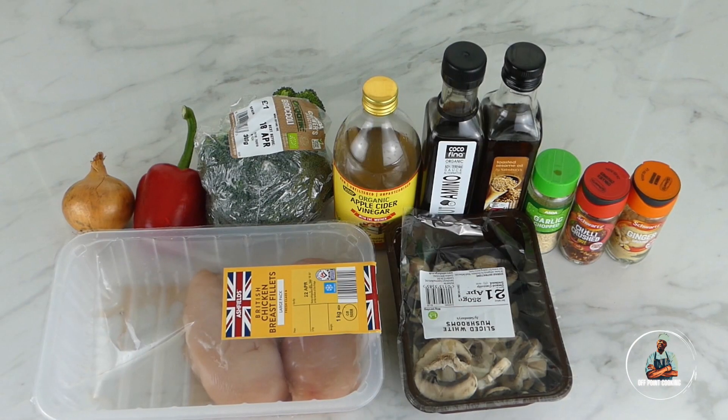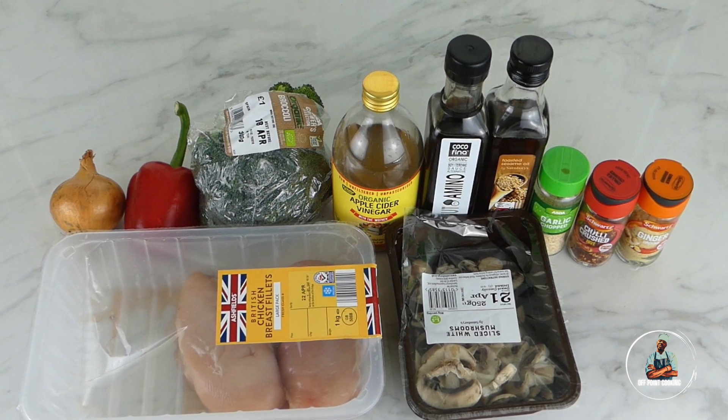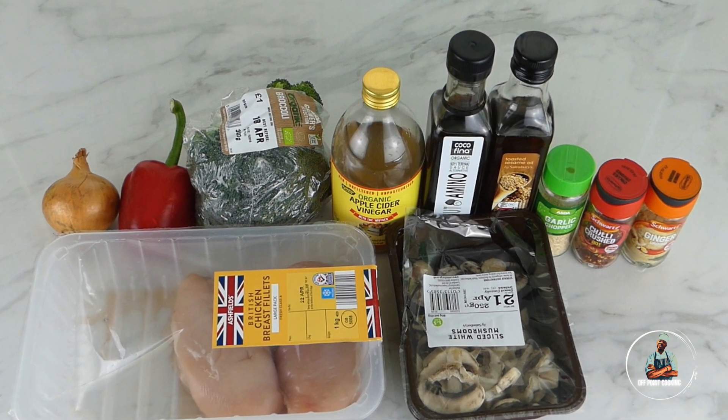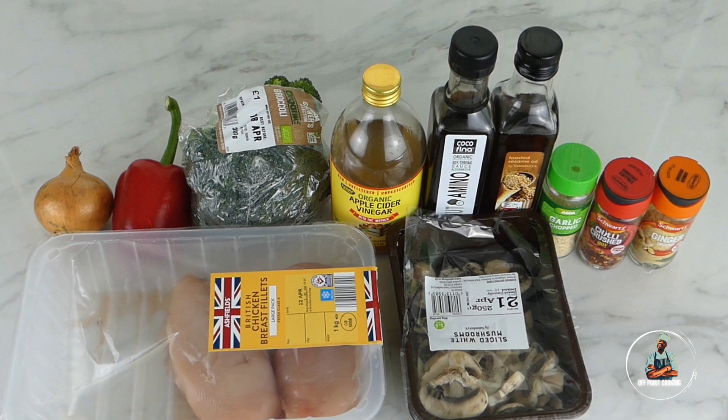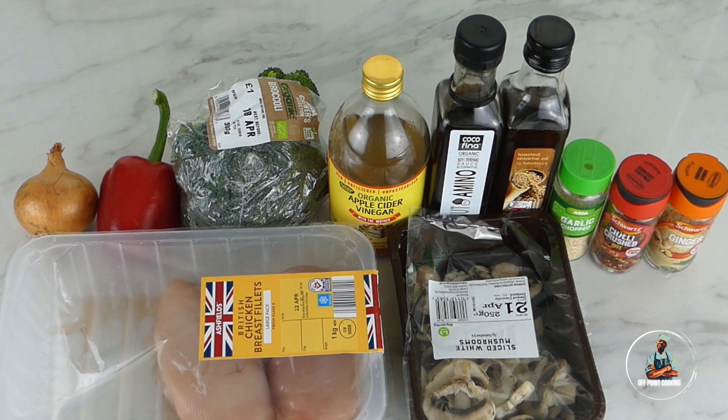For this recipe you're going to need onions, sweet pepper, broccoli, apple cider vinegar, coconut aminos, sesame seed oil, garlic granules, chilli flakes, ginger, chicken breasts, and mushrooms.